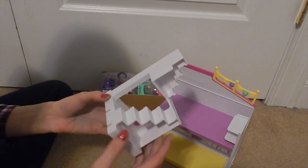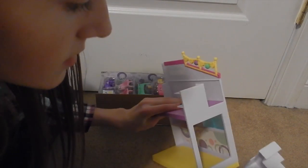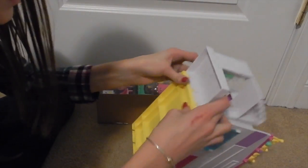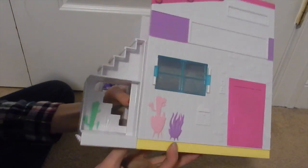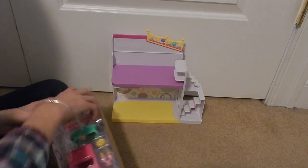Oh, this is so cute — it's like a little staircase! I think it goes right there. That is so cute, I'm gonna pop that in place. Look at that — that is so cute! Okay, so this is the little house and it attaches on to the other house.